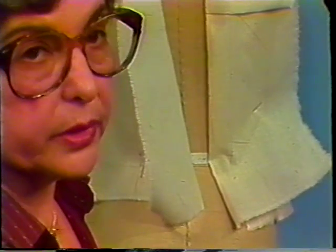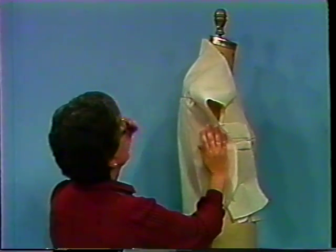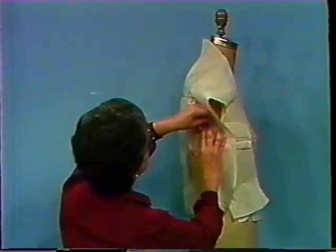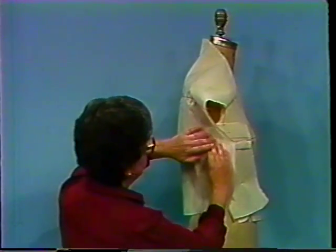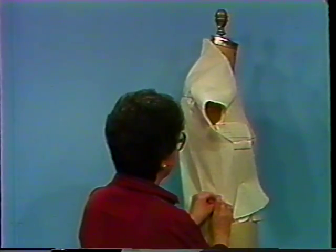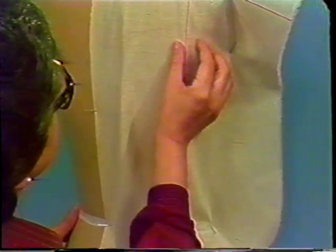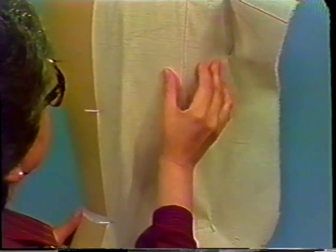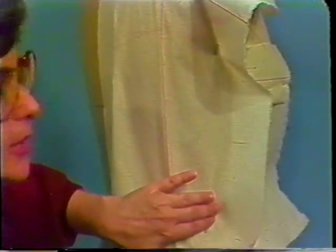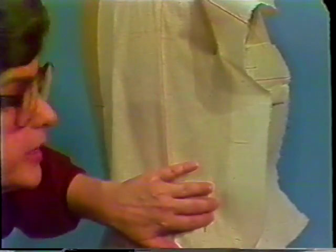At this point we will proceed to balance the underarm seam. Bring the muslin around to the underarm seam at plate and pin, and to the waistline and pin. Be sure to allow some ease across the body at the underarm — don't pull it too tight. This position of the muslin is temporary.